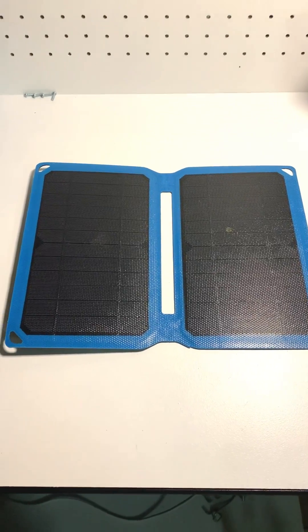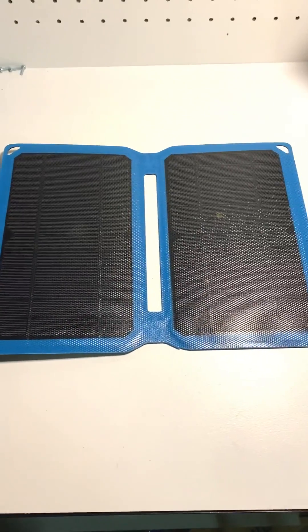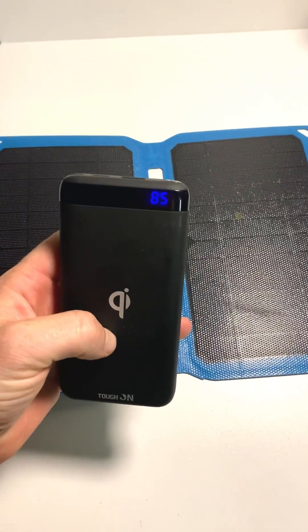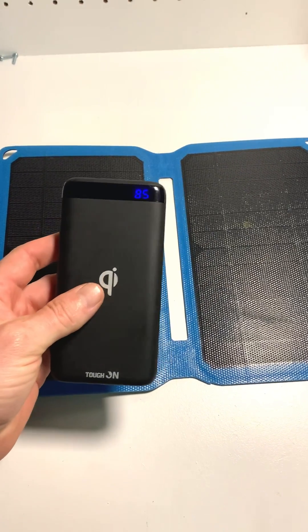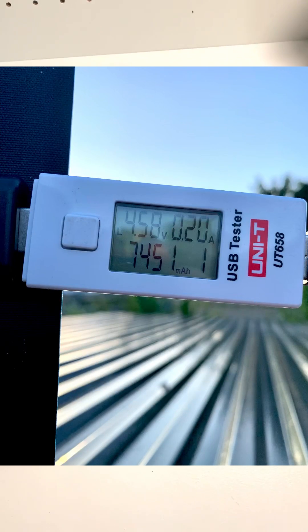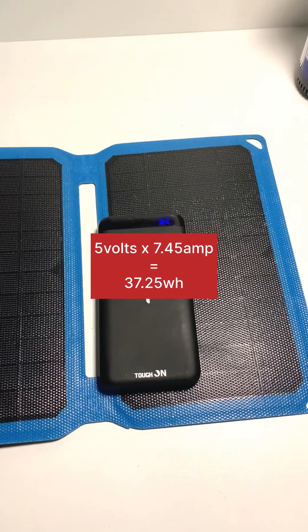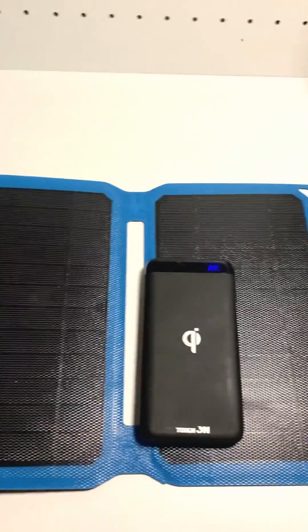The results are in. This panel was in the sun for a full day — it was a beautiful clear sky, couldn't have got much better conditions. We ended up getting 85% into this power pack, which is pretty good, with a total of 7,450 milliamp hours. So at 5 volts times 7.45, that's 37.25 watt hours total from this Kings 10 watt solar panel.